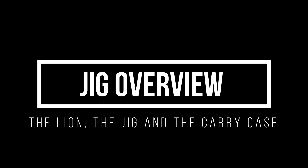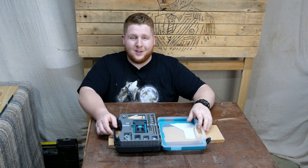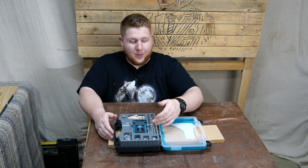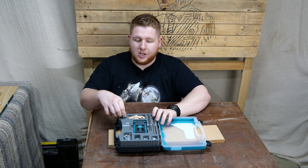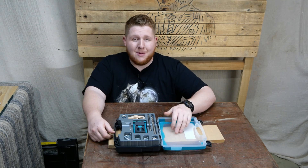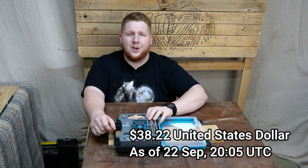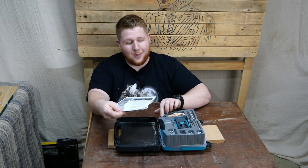Without further ado, let's have a rundown of the product, what comes with it and what it comes in. This is the box. I love a carry case — that's a given. You get the Undercover Jig, an extension bit, a drill bit which is special with a little end on it, some bungs, a drill stop, an allen key, and four varieties of screws in different sizes. This is about £30 on Amazon UK.